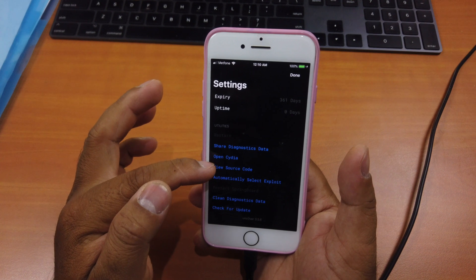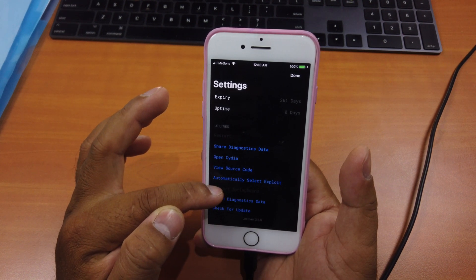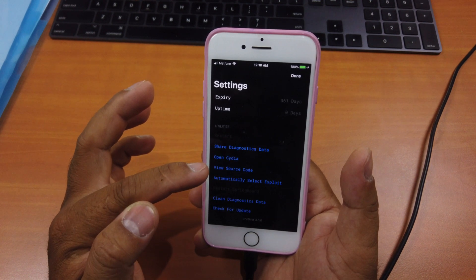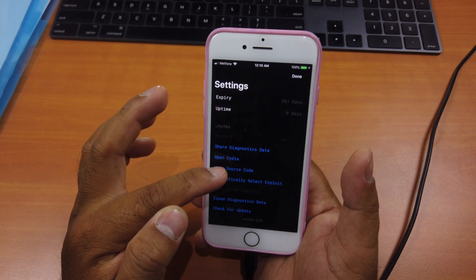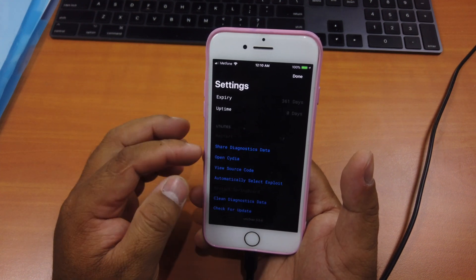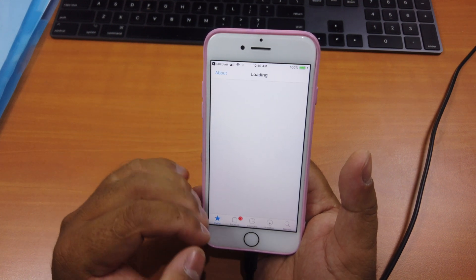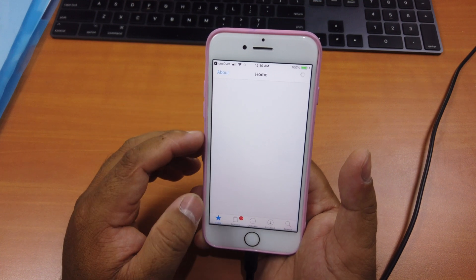At the bottom you will see blue phrases — you can see it says "Open Cydia". If it is in gray, it means you cannot open it. But usually if you jailbreak successfully and don't see Cydia on your home screen, come back to the settings in Unc0ver and you will see "Open Cydia" in blue. There's usually some problem with caches, so just click "Open Cydia" from there.